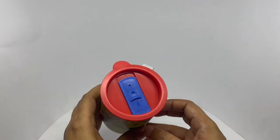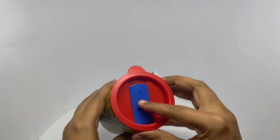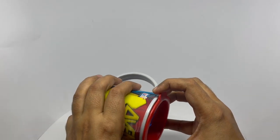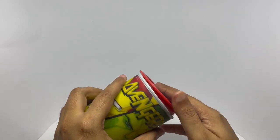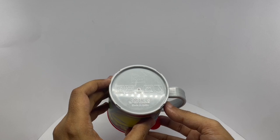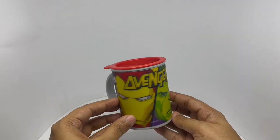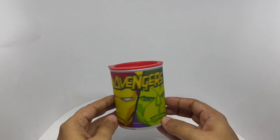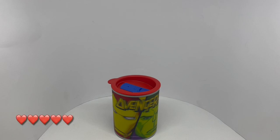Comes with a lid. It's also microwave safe and dishwasher safe. Quite a colourful looking mug. Quite nice. Check it out.